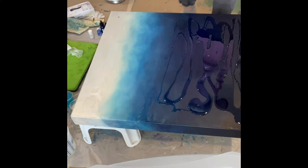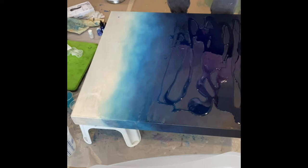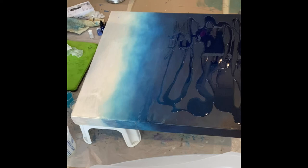Once I had mixed up my resin — the two parts — I divided it up. I kept some clear, and I used four different other colors: three kinds of blue and an iridescent white, like a pearl color. I mixed them up into their cups, and that's what I'm spreading out here.